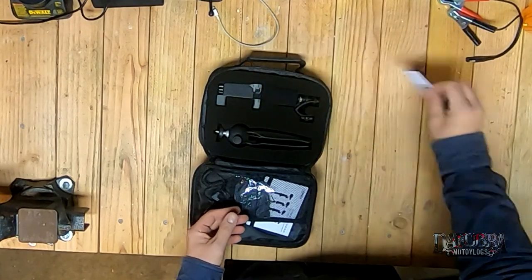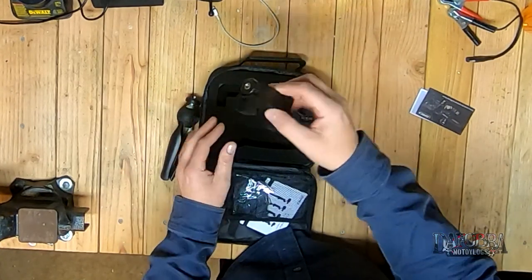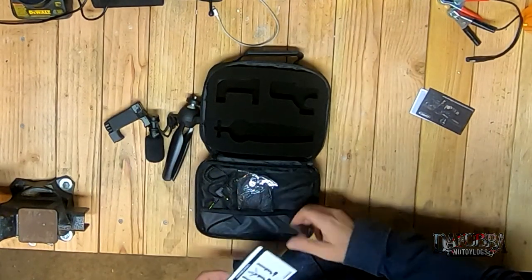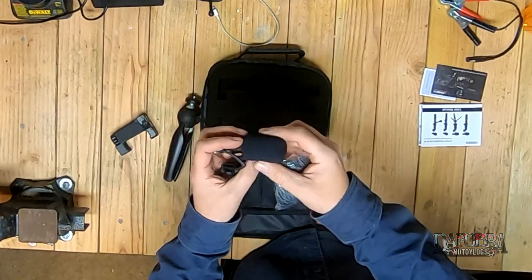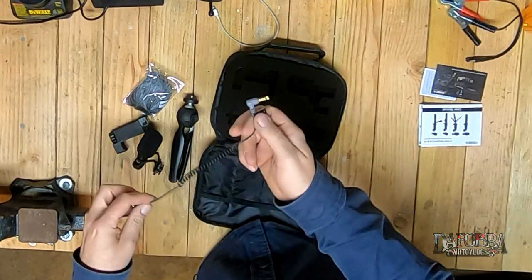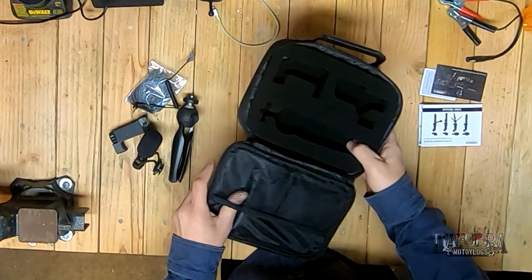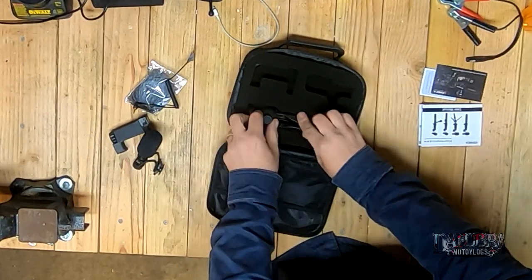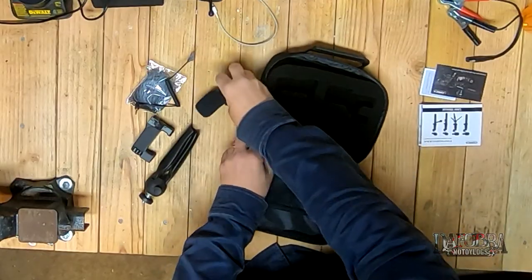Inside we have some instructions, the tripod, the phone mount, and the shotgun microphone. Also included is a user's manual, warranty information, and a nice-sized dead cat for the shotgun mic — although there is a foam cover on it already. It also comes with a double-ended 3.5mm microphone wire. The case has two mesh pockets, and I like how it has cut-out foam so that everything fits right in its spot and doesn't move around.